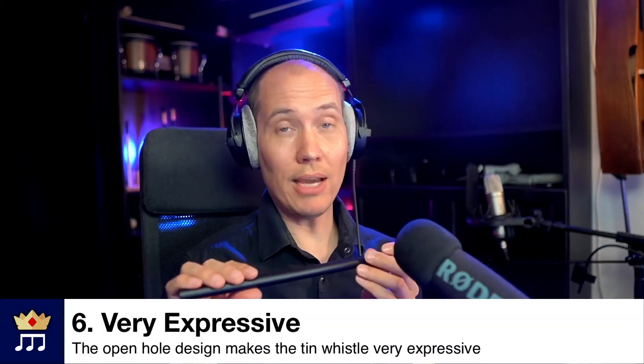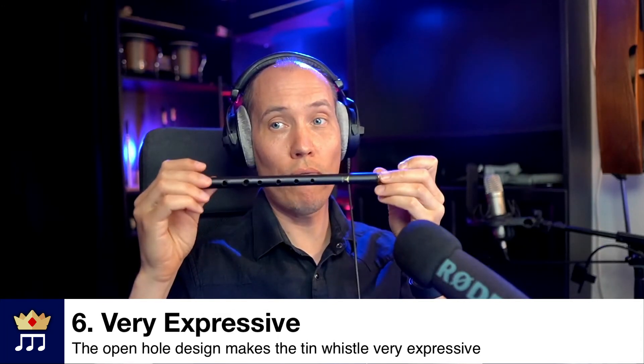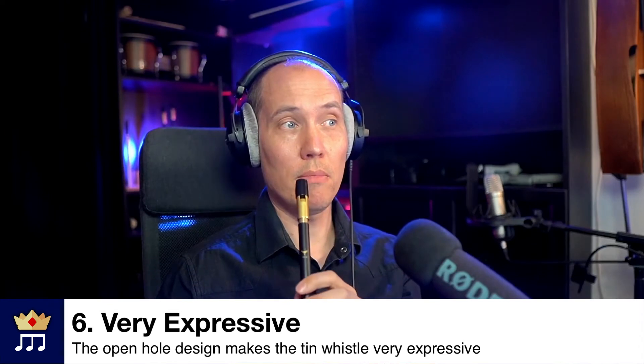Number six, it is in fact very expressive. This is because the open hole design for flutes or wind instruments means you can perform, for example, bends or slide-ins and slide-outs. You can also do vibrato or bend the notes with your fingers below, since they are open hole design.